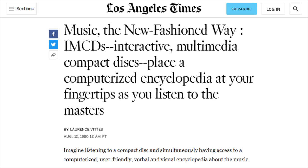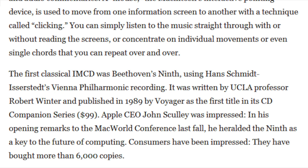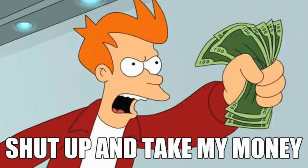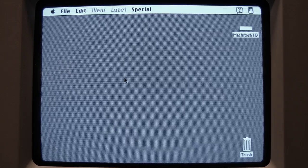Here's a Los Angeles Times article from 1990 about what they called IMCDs — interactive multimedia compact discs. They said each classical IMCD contains a complete audio recording plus information on the music's history, technical features, and stylistic content in the form of text and pictures, with additional musical examples and audio commentaries. The first classical IMCD was Beethoven's Ninth, written by UCLA professor Robert Winter and published in 1989 by Voyager as the first title in its CD Companion series for $99. Apple CEO John Sculley heralded it as a key to the future of computing, and consumers had bought more than 6,000 copies — though very few people had CD-ROM drives back in 1989.